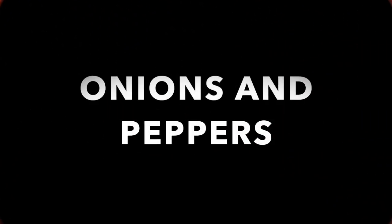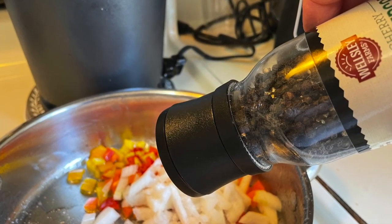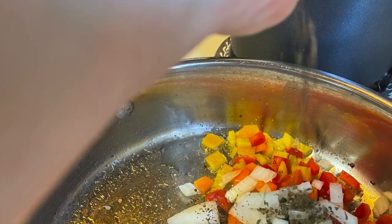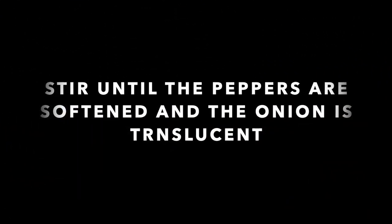We're going to brown the beef in a skillet, then drain it. In the same pan, we're going to add our peppers and onions with some salt and pepper. I'm going to throw in a sprinkle of oregano and a little bit of basil. We're going to stir that up to blend and cook until the peppers are slightly tender and the onion is a little translucent.